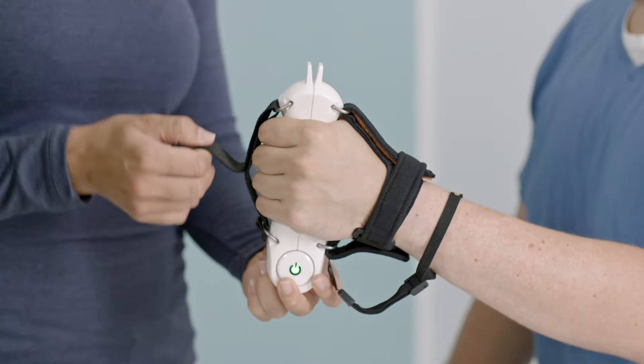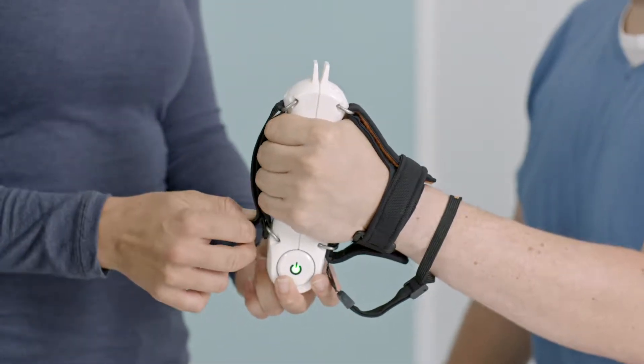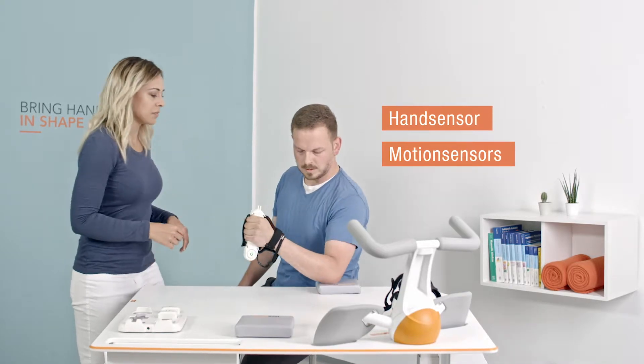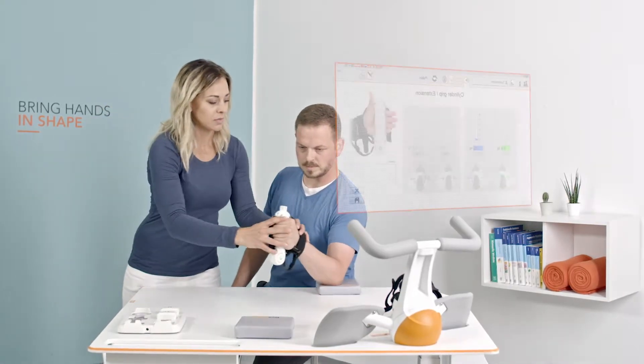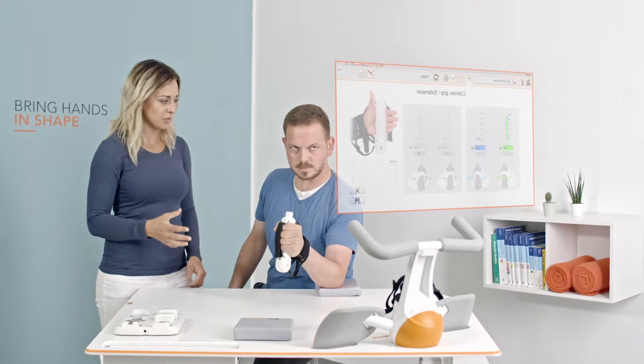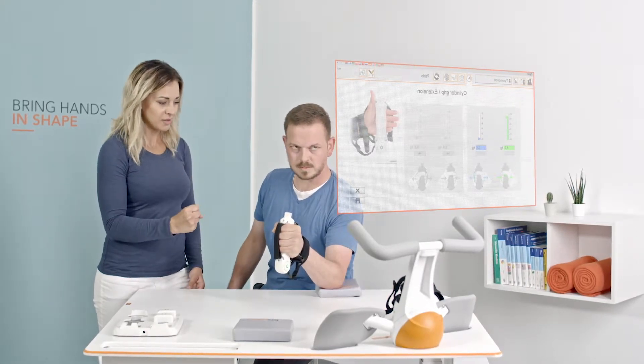The core components of the Pablo system are the Pablo hand sensor and the Pablo motion sensors. The hand sensor is a hand-arm therapy and assessment device all in one. It provides training for all gripping forms and traces the strength of the hand and its range of motion.